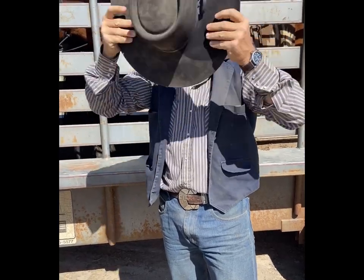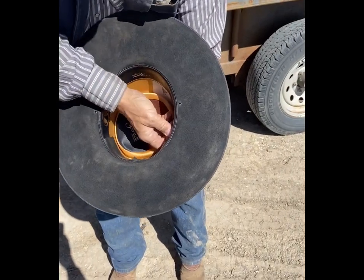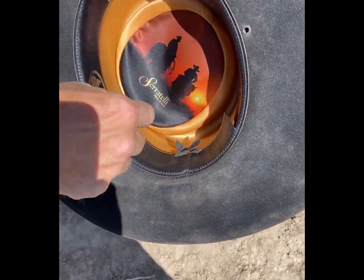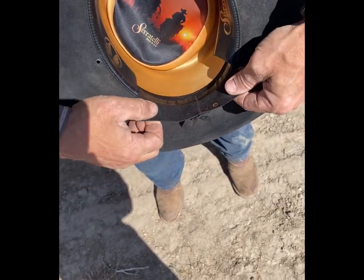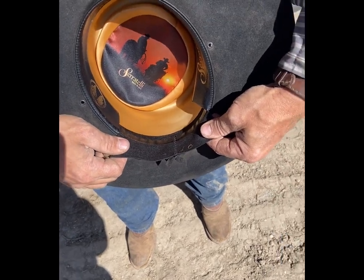In windy conditions like this, a lot of times we'll wear a ball cap, or we'll take our cowboy hats and what we'll do is take the inside here — you've got the hat band on the inside of the sweat band — and what we'll do is cut here and here and then flip it back like so. What this does is create more friction and more surface on the back of your head so your cowboy hat doesn't fall off, and it looks like this.